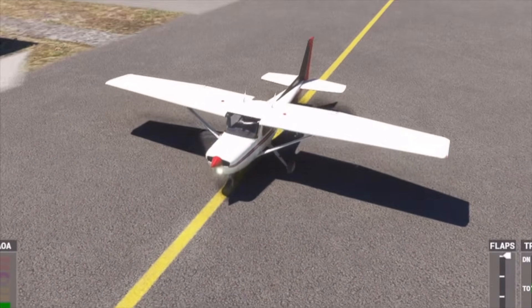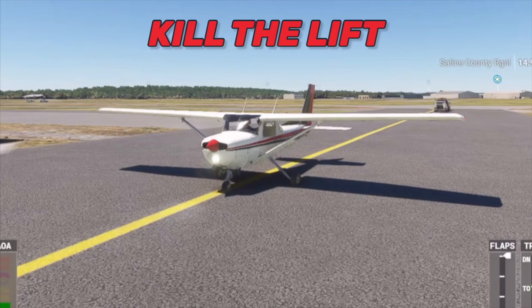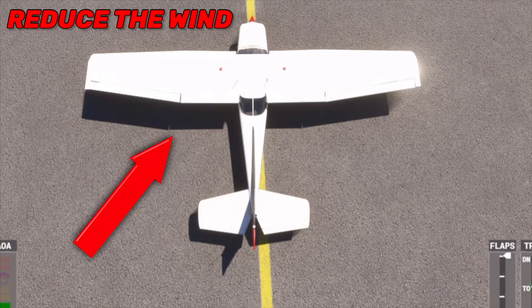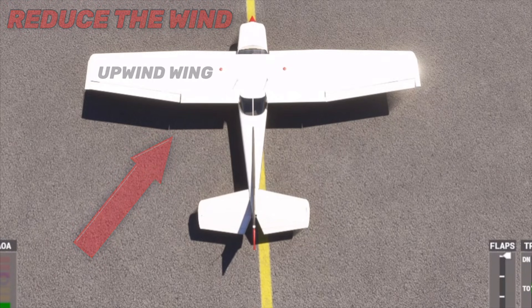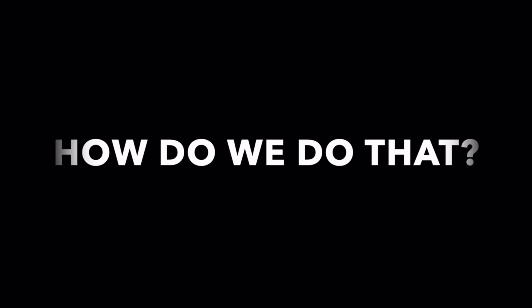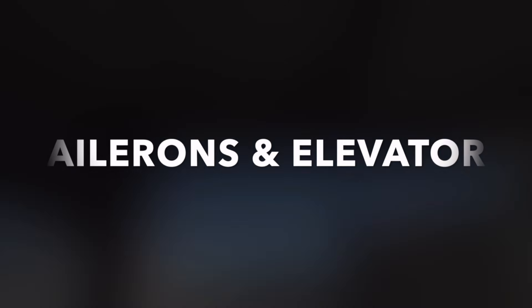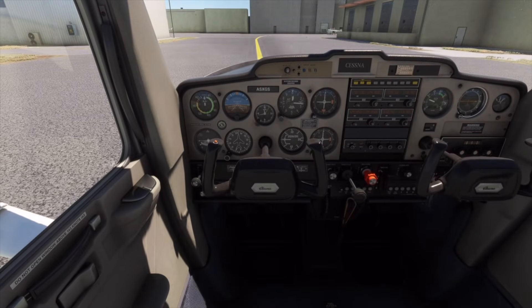When we have a quartering headwind, we're trying to kill the lift on the wing that's creating more lift. But when we have a quartering tailwind, we want to reduce the amount of wind going under that upwind wing so it doesn't get picked up like a kite. When taxiing in strong winds, we have two tools we can use to keep ourselves from getting flipped over: the ailerons and the elevator, and both of these are operated by using either a yoke or a stick in the cockpit.